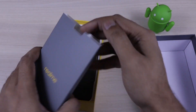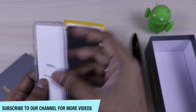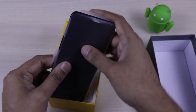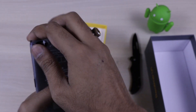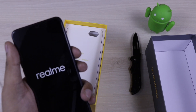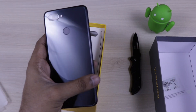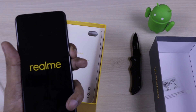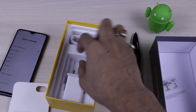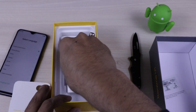This will go online only. In the box, you get some paperwork including a quick start guide, warranty card, a SIM card ejector, and a silicon case. The device looks pretty similar to others in the Realme lineup. You also get a charger — you can pause the video here and check out the charger's rating.